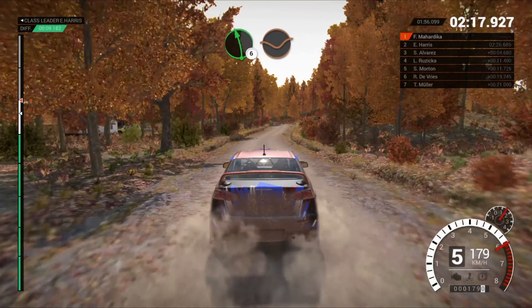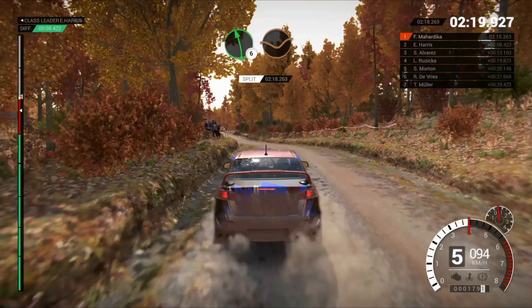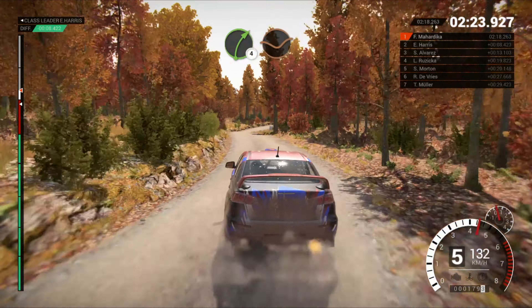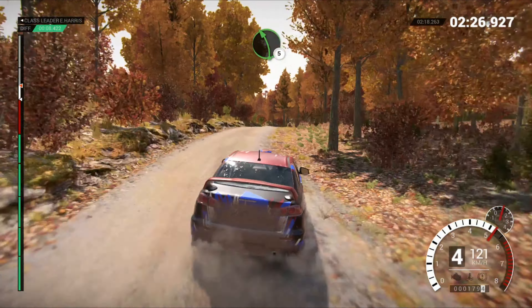Left 6, overcrest, dip. Left 5, 60. Right 4, through dip. Keep middle, overcrest, left 5.